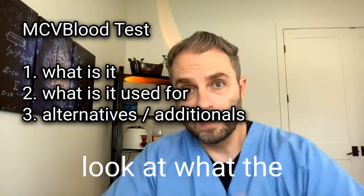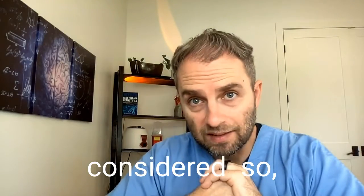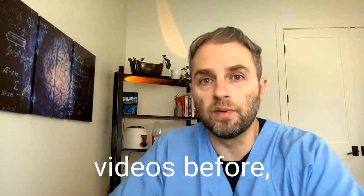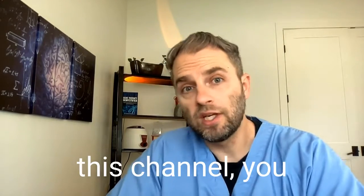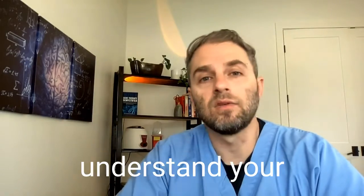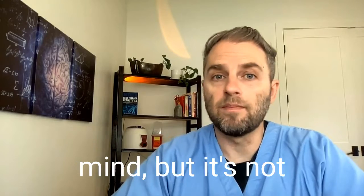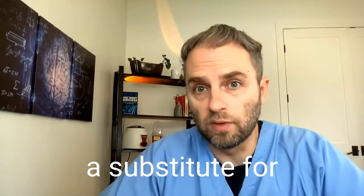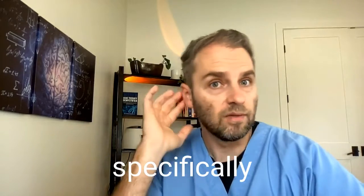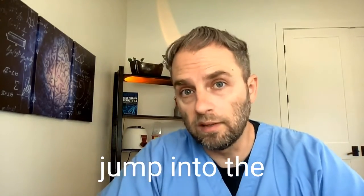We're going to look at what the MCV blood test is, what it's used for, and what some alternative tests might be considered. If you've seen my videos before, welcome back. If you're new to this channel, you should know that I'm passionate about helping you connect and understand your health beyond the basics. Each video I make is made with this in mind, but it's not a substitute for seeing a doctor, and it's not medical advice tailored specifically for you. Please read this disclaimer, and then we'll jump into the video topic.